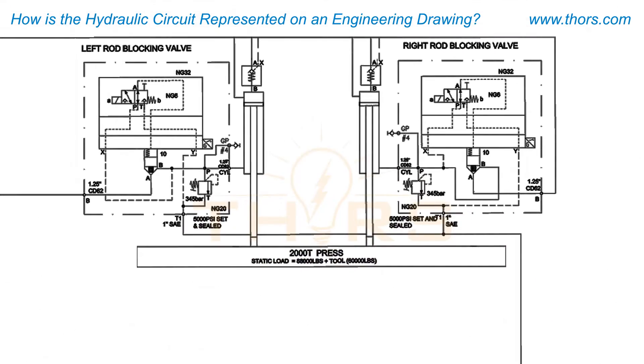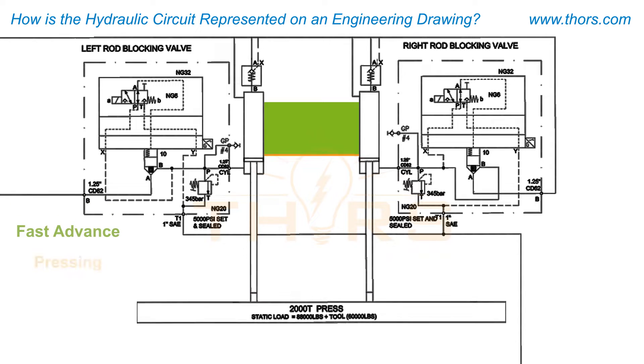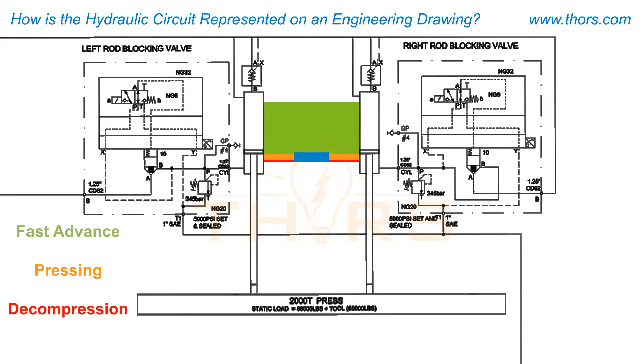The working of a hydraulic press system consists of four steps that include fast advance, pressing, decompression, and fast retraction.